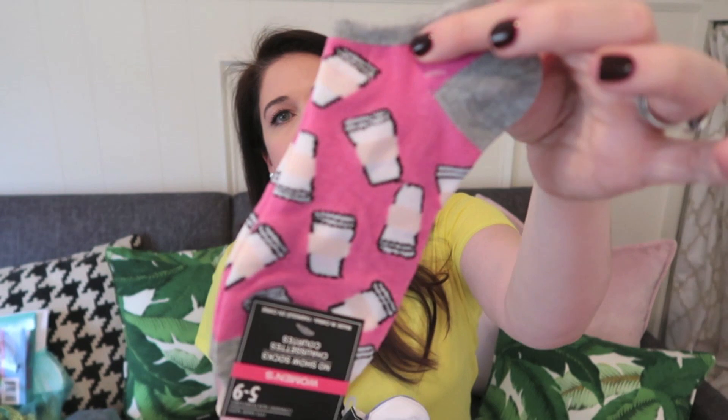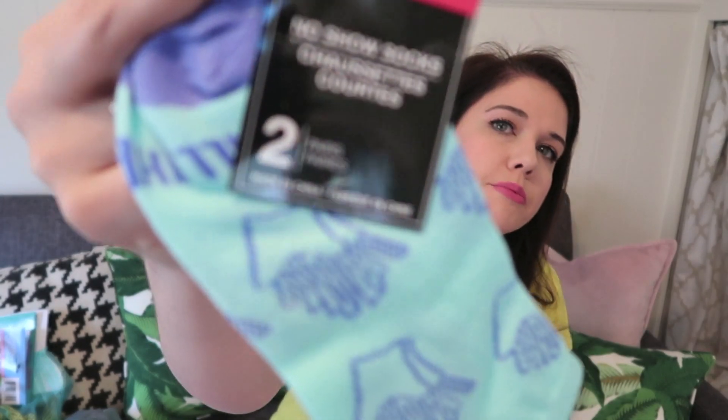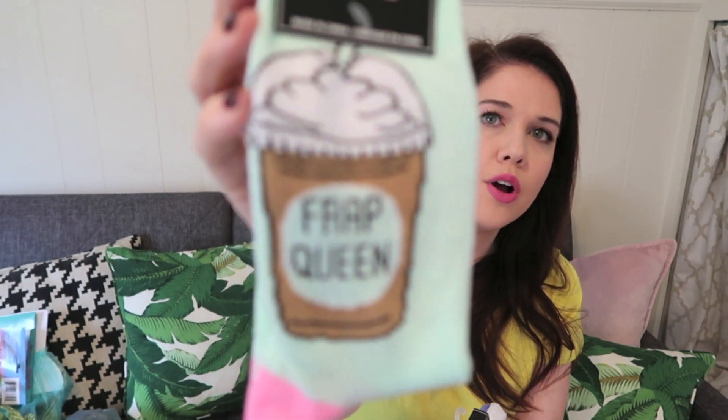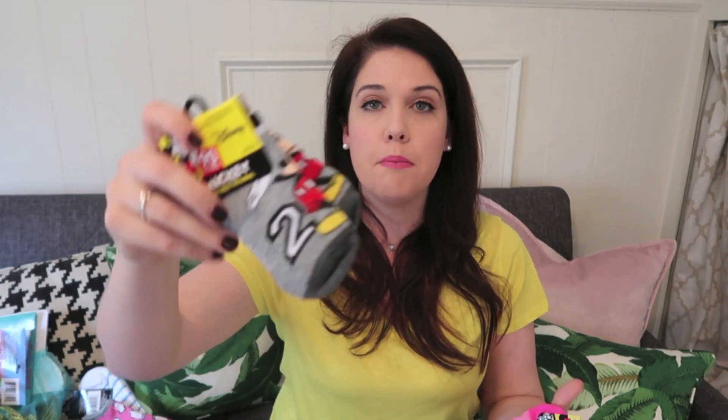I got a bunch of socks — I think socks are a great thing to put in an Easter basket, and Dollar Tree sells really wonderful socks year-round. I got a few different styles: these cute little latte socks, ones with french fries in great colors, and then these pink and mint 'Frap Queen' socks — last time I showed these you guys went crazy for them, so be on the lookout in your stores. For kids, they had Mickey and Minnie, Trolls, Peppa Pig, really fun colors — and they actually had these in the Easter section.